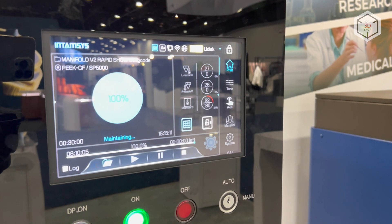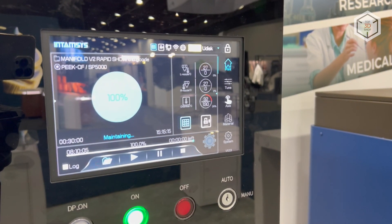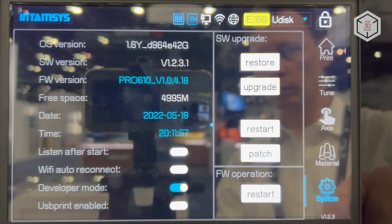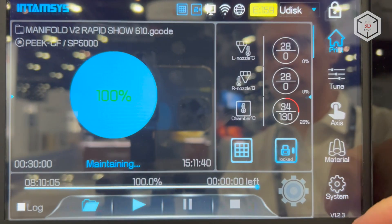To transfer files for printing, you can use the USB port, local area network, or Wi-Fi connection. The printer is controlled with a 10-inch LCD touchscreen and sports a plethora of features ensuring streamlined workflow.